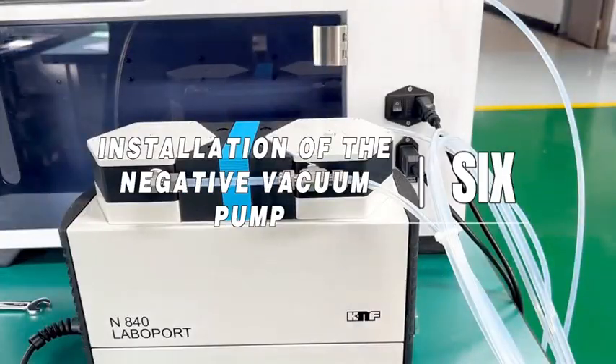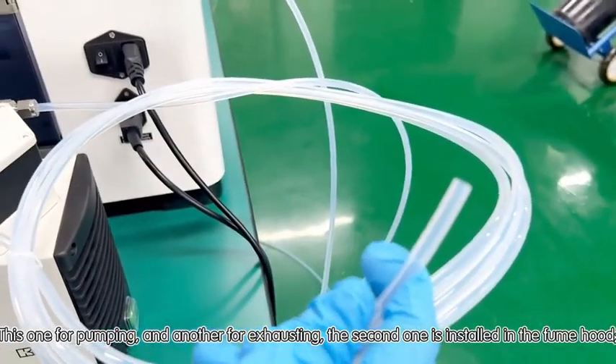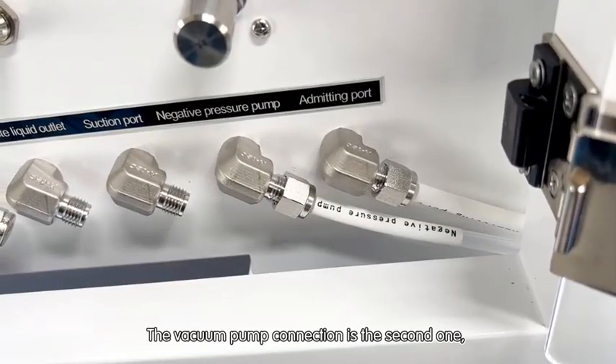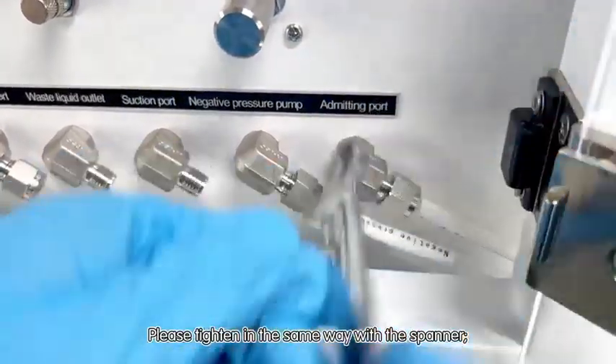Installation of the negative vacuum pump, step six. The vacuum pump has two connections: one for pumping and another for exhausting. The exhaust connection is installed in the fume hood. The vacuum pump connection is the second one. Please tighten in the same way with the spanner.